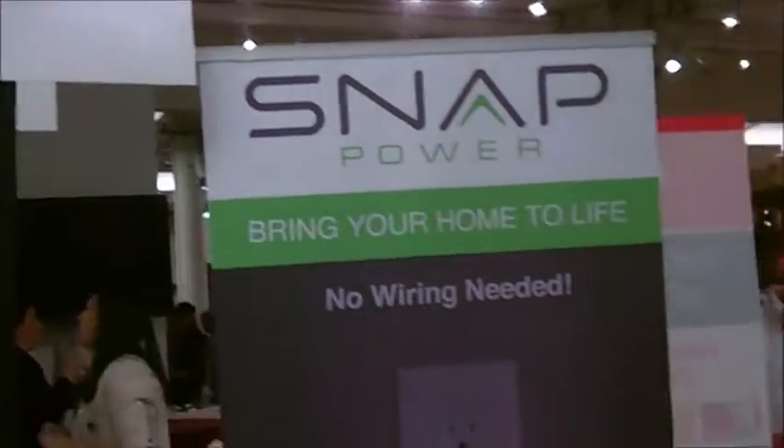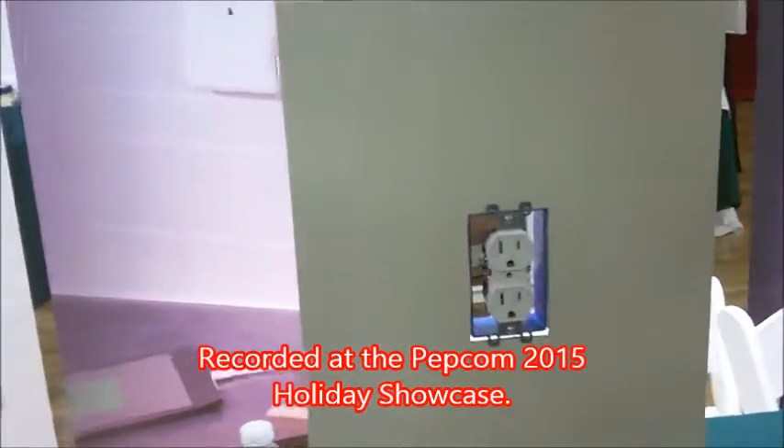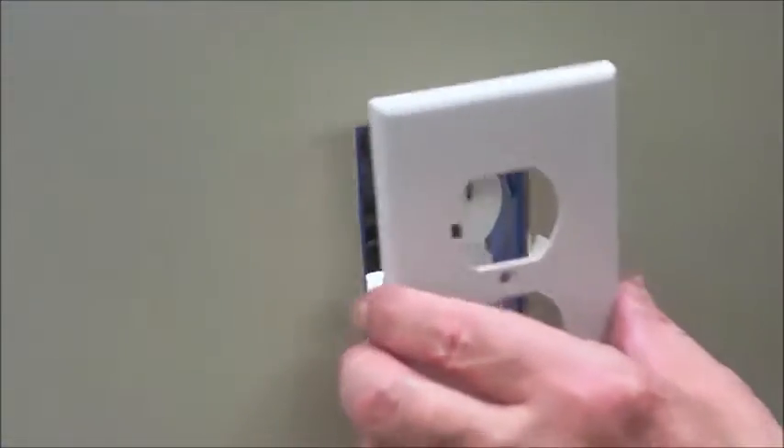Dick DiBartolo, management of Strider and the Gizwhiz One-Take Theater here at Gizwhiz.tv. We're here at Snap Power, and I'm going to install a nightlight in this electric outlet. I've got my power drill and my screwdrivers. Actually, it's pretty easy.